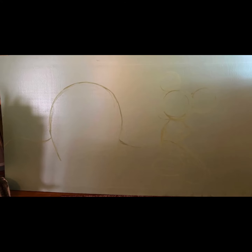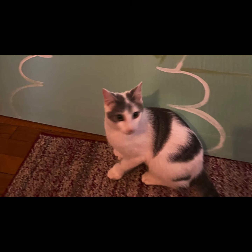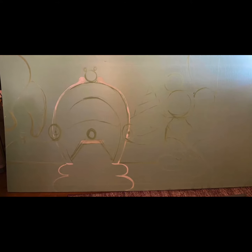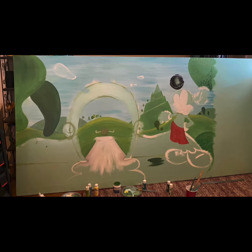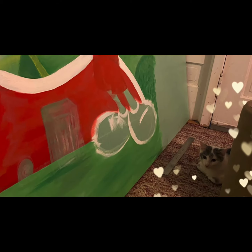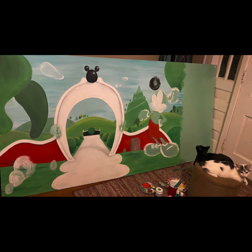Hey, thanks for joining me today. We are going to be looking back at a project that I got to paint for my godson. He was really into Mickey Mouse and his first birthday was coming up, so I wanted to paint a photo backdrop for his first birthday party. The colors were red, black, and white, so I kind of changed Mickey's palette to match the color scheme for the party.